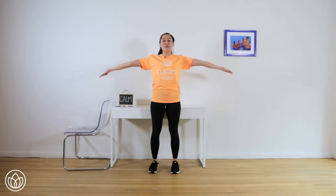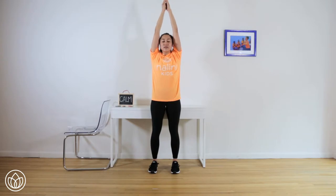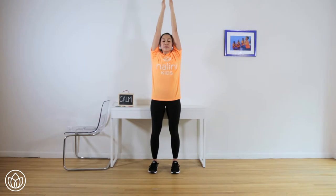Big breath in, circle the arms out and up, palms touch at the top, standing tall. Flip the palms, circle your arms back down as you breathe out. Inhale, arms reach up, belly in. Flip the palms, circle the arms back down. Number three, reach your arms out and up. Palms connect. Flip the palms, circle your arms back down, breathing out.